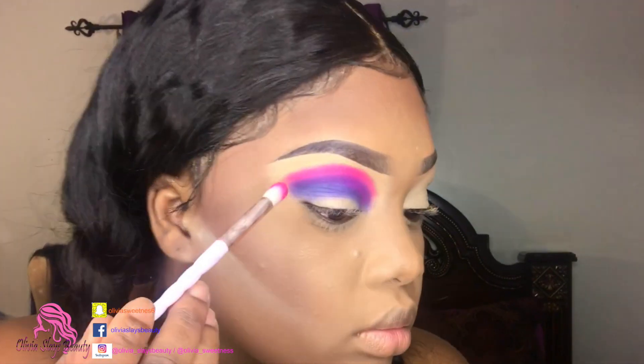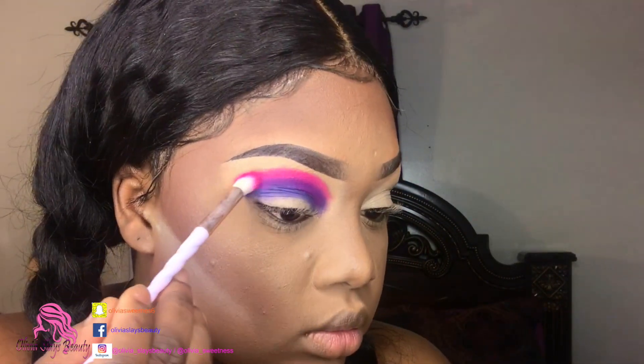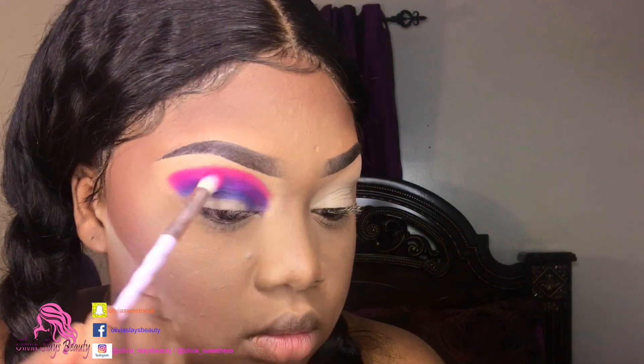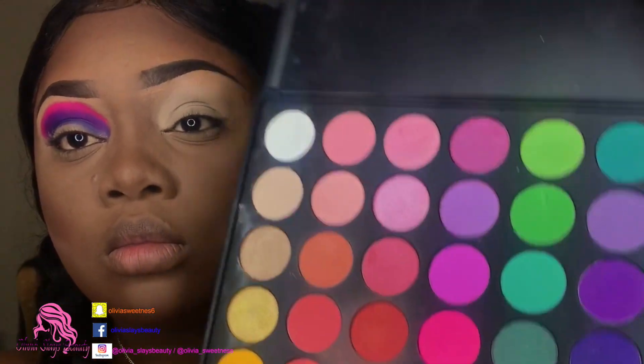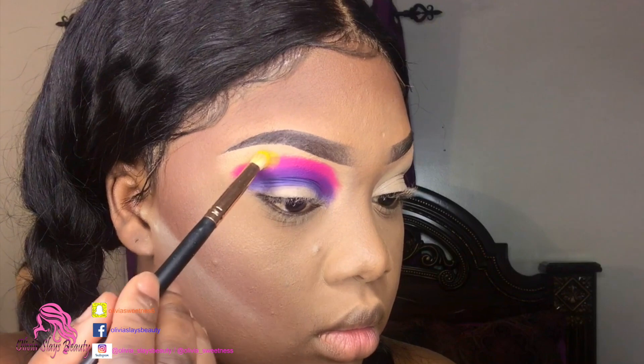The look I had in my head, I was thinking of just leaving it at two colors - the pink and purple - but I thought hey, let me add some yellow. So I go back in with that same palette, add that yellow right there, pat it in, and blend in circular motions to diffuse the lines a little bit.